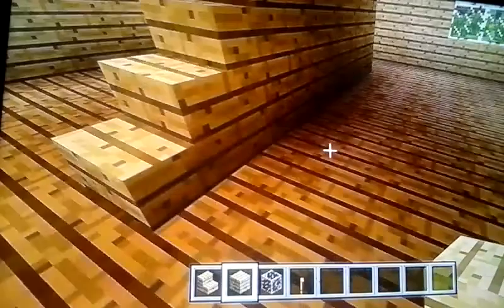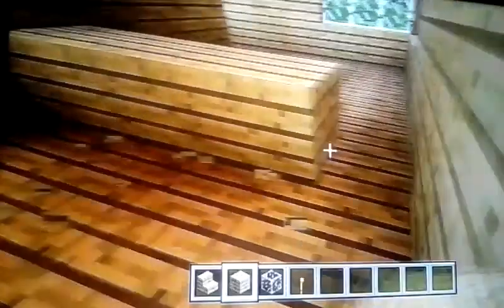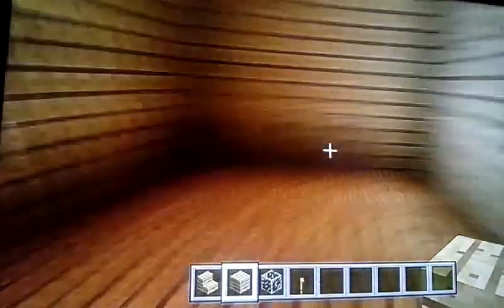Now we're doing the rooms. For the bedroom, make a wall next to the first step over here and make a doorway there. You don't have to put windows but you can if you want. Then just make a wall here — it's gonna be like a small room. You also have a small kitchen, and it's a pretty good room. I'll torch the place up.